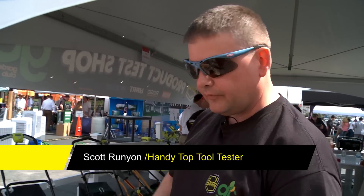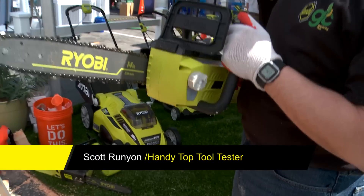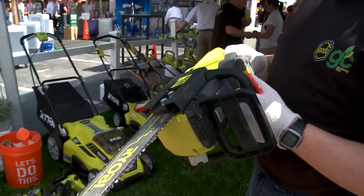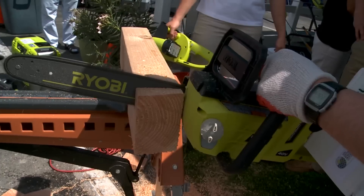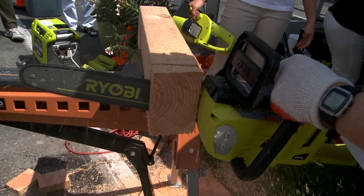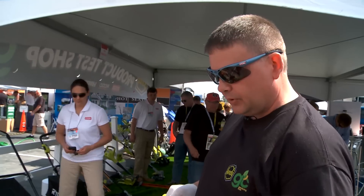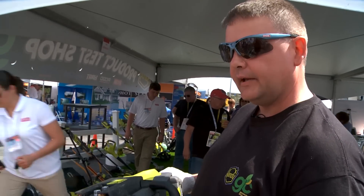We're here to try the new 40 volt RYOBI 14 inch chainsaw. Nice and light. It cuts really well. It's really cool that we're able to bring out real Handyman Club members to test these tools right out here in Las Vegas.